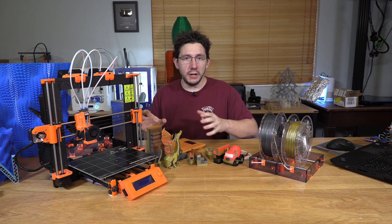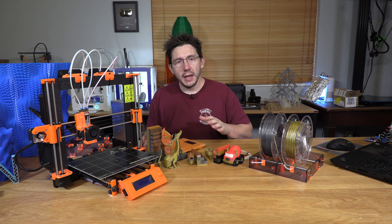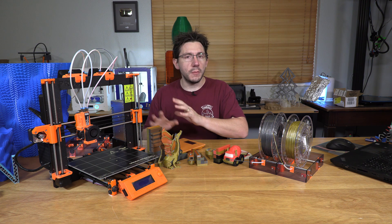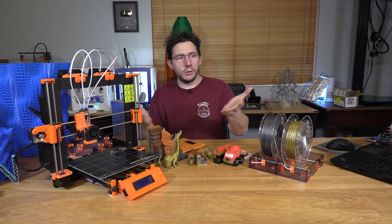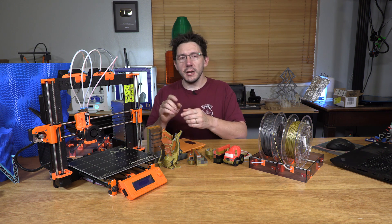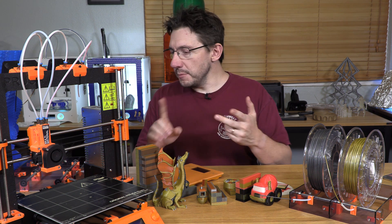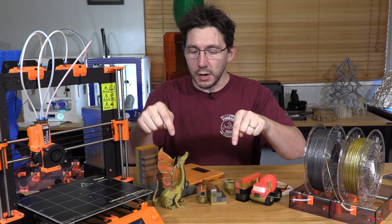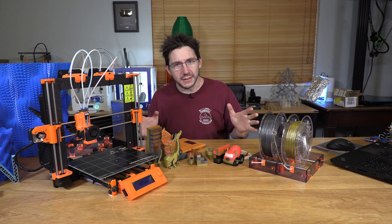Joseph Prusa sent this machine to me unannounced — it was a little bit of a surprise to get a ship notice. I don't believe we had a review agreement established. However, I would like to give you my thoughts on this machine. For this video, I want to talk about how easy it was to set up, some of the problems I had initially, and then dive deep into the models, the purge blocks, and some final thoughts.